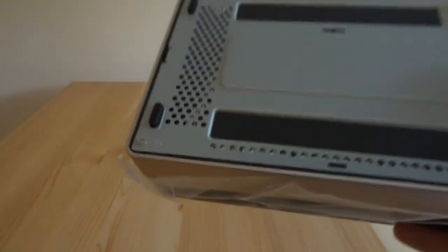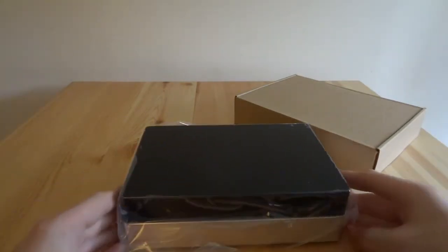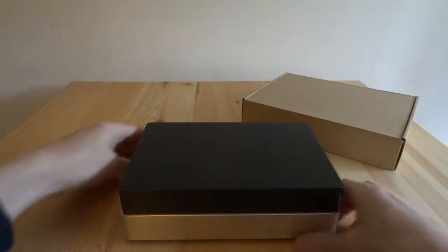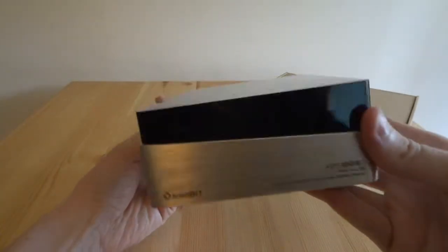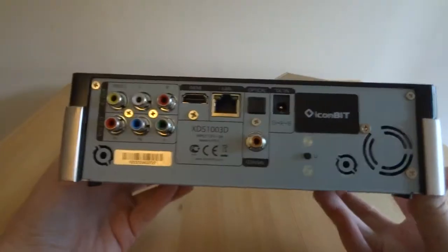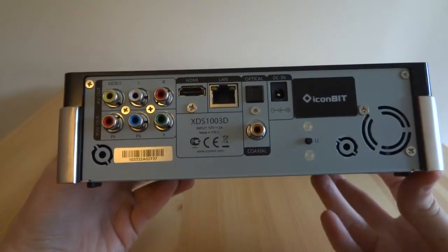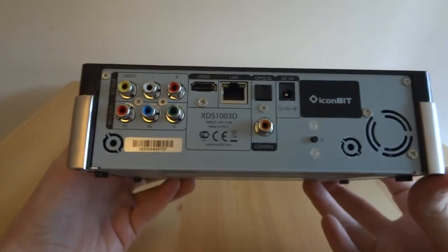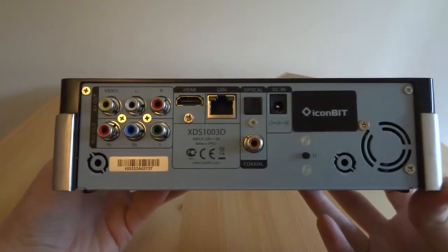Let's get the packaging out of the way. Here is the box — it's got a piece of plastic and it looks quite a nice glossy plastic, which is going to get dusty quite easily, but I do like the design. On the back we've got the power supply input, an optical out, coaxial out, LAN connection, a full-size HDMI port, and then we've got component and also composite video outputs.